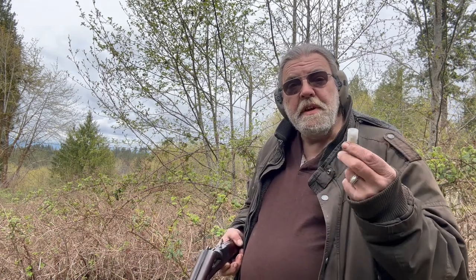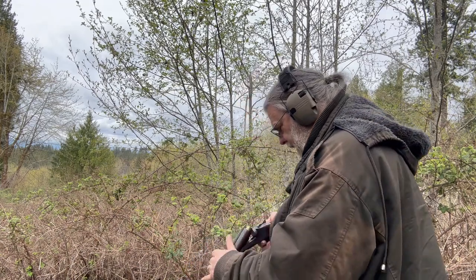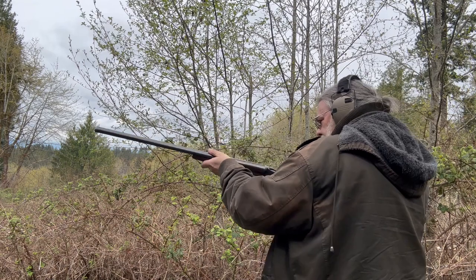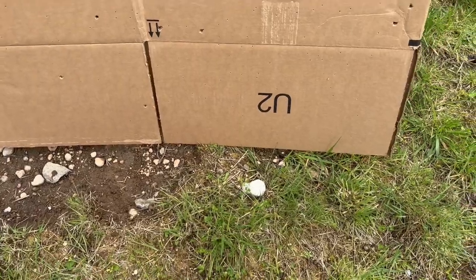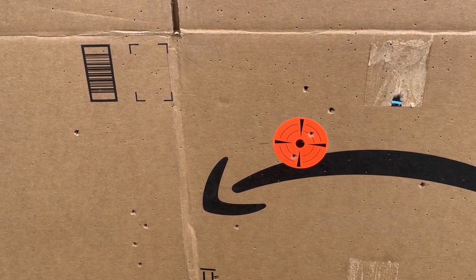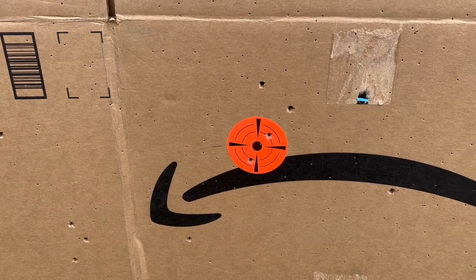Now we're going to try some Fiocchi low-recoil buckshot, and we're going to give it both barrels — but not at once, because I'm not that into pain. Note that this is an extractor rather than an ejector, and that's fine. Two rounds with nine projectiles each: we've got a lot of spread and it's fairly uneven, but with the low shot count that's not a great surprise. We do have four right in or on the bullseye. I think this is a shorter-range proposition.